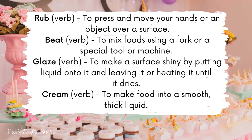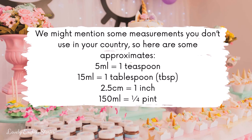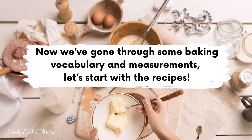We might mention some measurements you don't use in your country, so here are some approximates to help you. 5 millilitres is 1 teaspoon, 15 millilitres is 1 tablespoon — you might see the common abbreviation TBSP. 2.5 centimetres is 1 inch, and 150 millilitres is a quarter of a pint. Now we've gone through some baking vocabulary and measurements, let's start with the recipes.